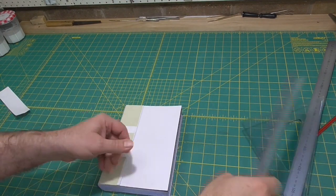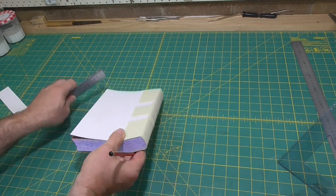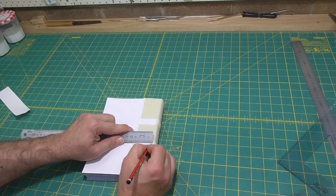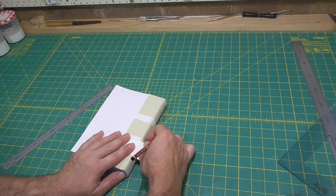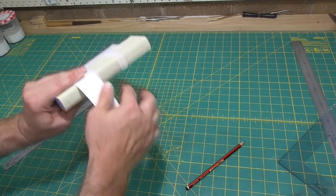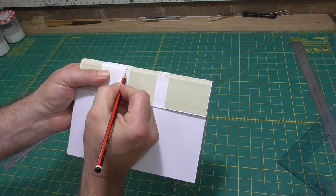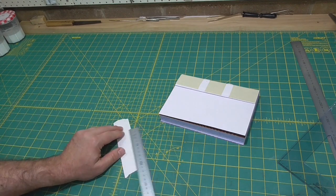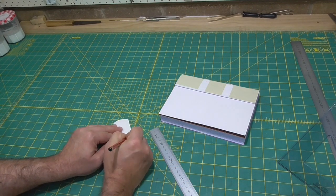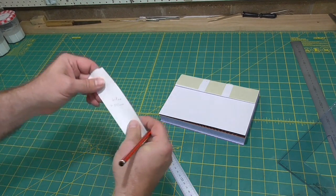Finally, we're going to get on to making the spring. Most spring backs that are larger than this, you would have the spring extend at least eight millimetres onto the lever. Because this is a smaller book, I'm only going to go five millimetres. So at a thicker part of the book over the sewing, over the tapes, I'll put marks either side five millimetres in and measure how far around that is.